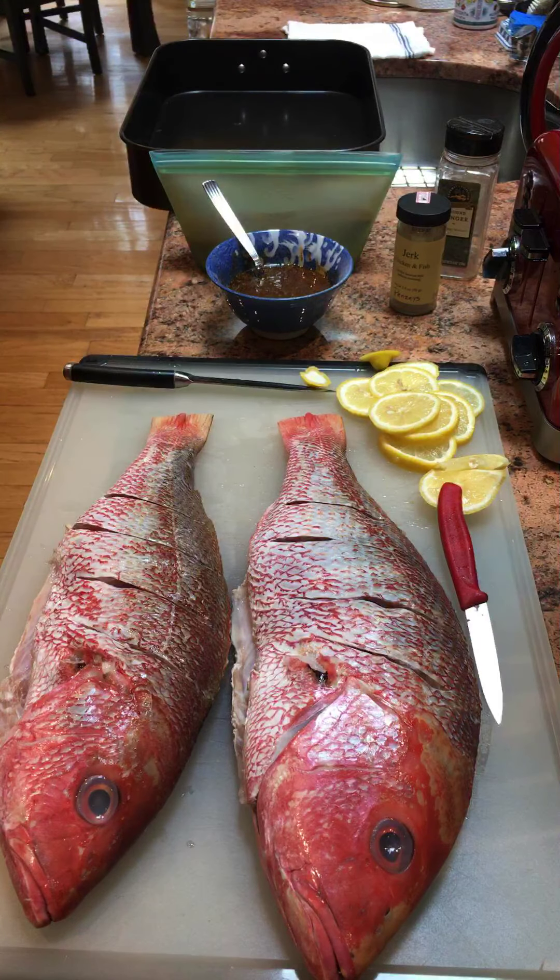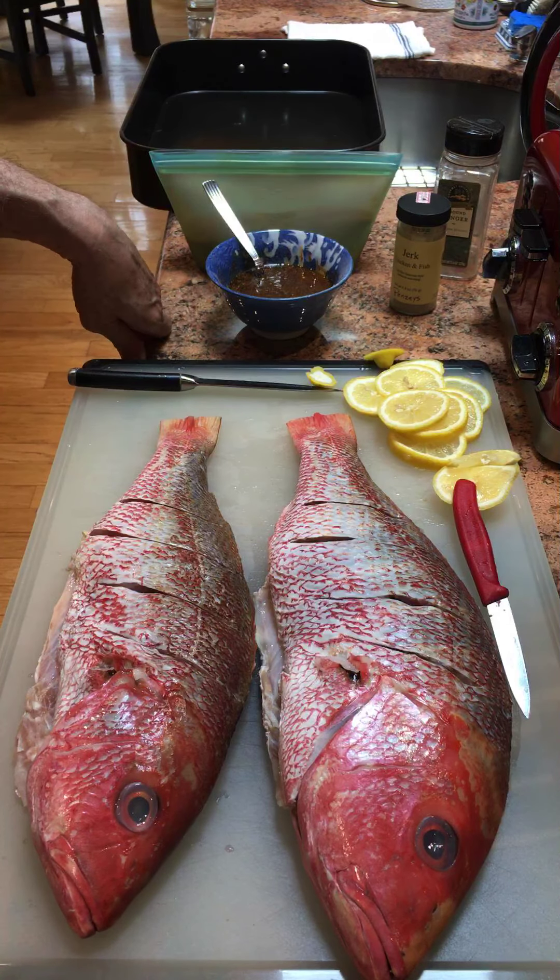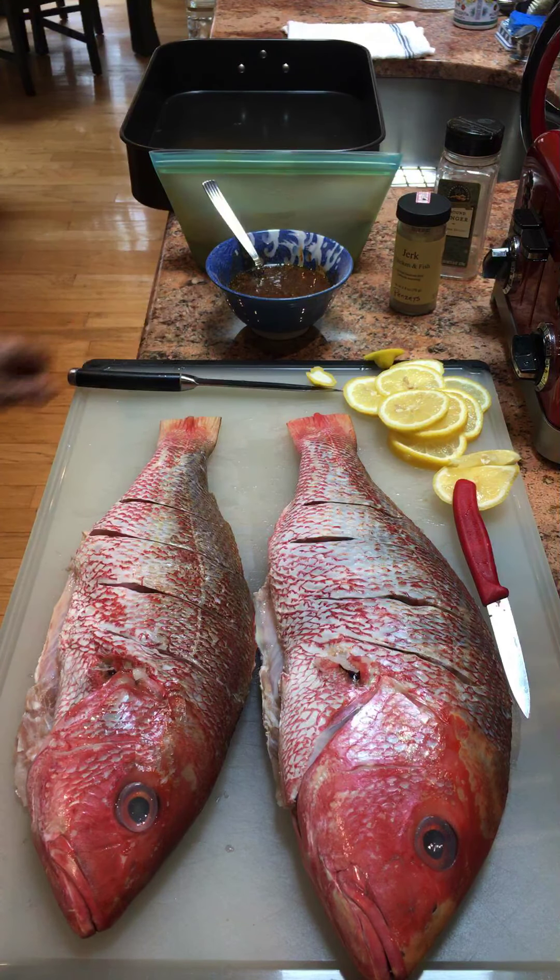Good afternoon. I have some beautiful red snapper here that I picked up at the Korean supermarket this morning. These beautiful fish are $7.99 a pound — there are two fish together, about $43.